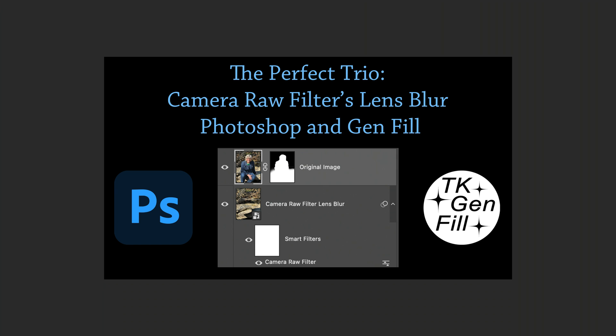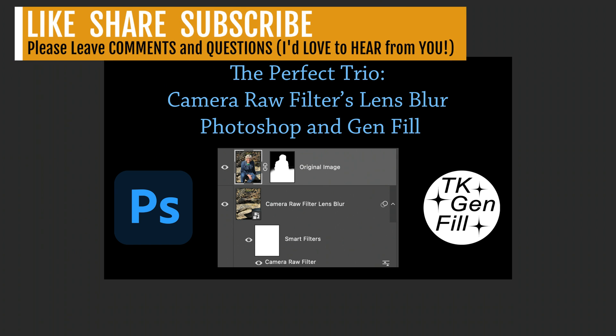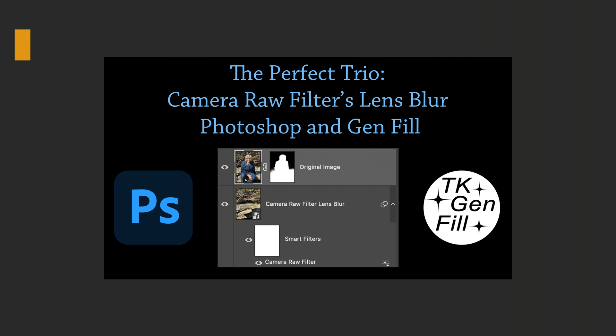I hope you enjoyed today's tutorial. If you did, please give it a like and share it with your friends. If you're not yet a subscriber, please subscribe and click the bell notification icon — click All so you'll receive all notifications. The next time I upload a new tutorial, you'll get notified. Thanks to each and every one of you for joining me today in The Joy of Editing with Dave Kelly. I'll see you all right here next time — happy editing!